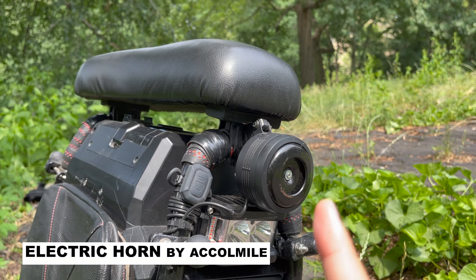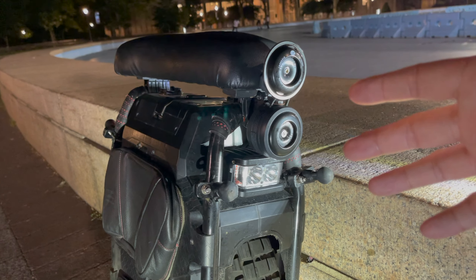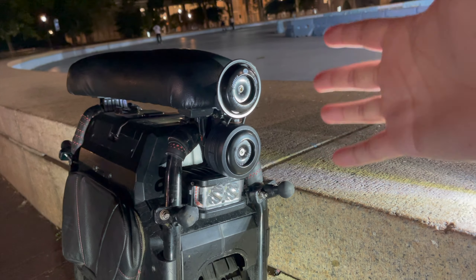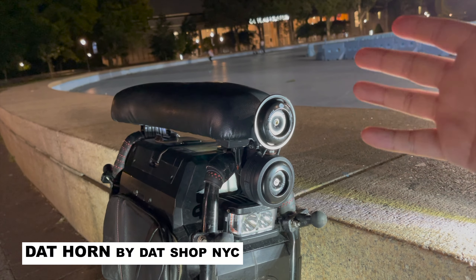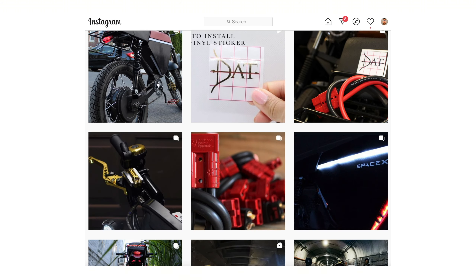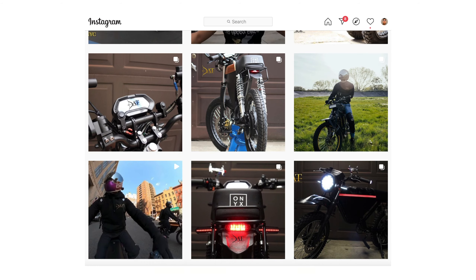I have a separate video reviewing my previous horn, but I've actually updated the horn on my Sherman since then. For those in New York, you might have seen me ride with this horn and heard what it sounds like. It's from a shop called Dat Shop — D-A-T Shop — run by a guy named Elvin. He's been part of the community since the very beginning, and a lot of guys riding Serons and Onyxes already know him from his amazing modding work.